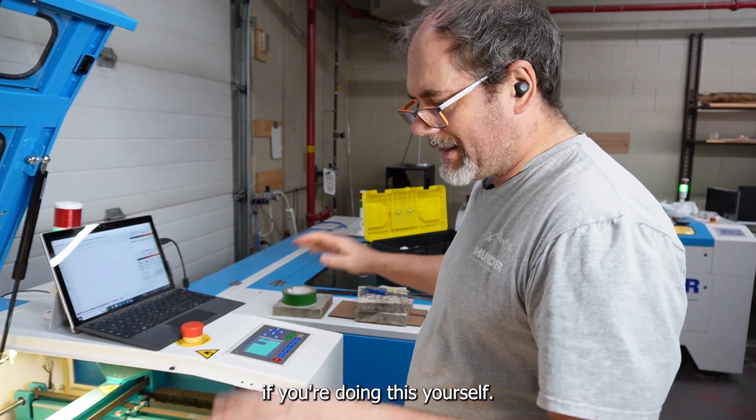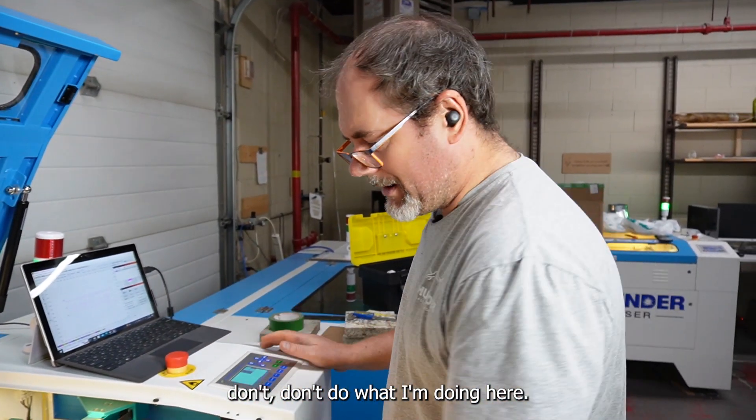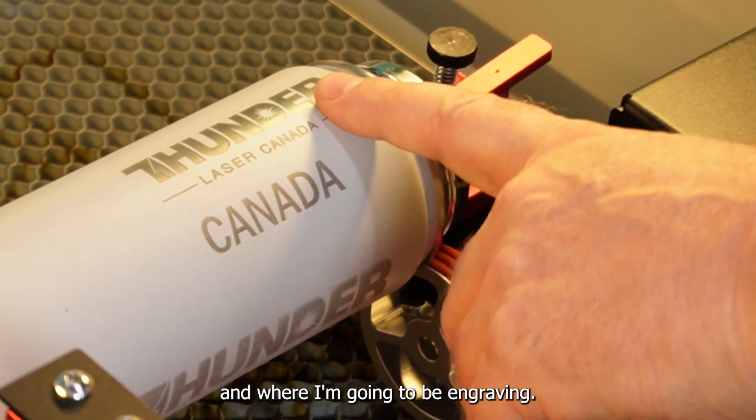Please, if you're doing this yourself, don't do what I'm doing here. I'm only doing it to account for the diameter difference between the lip and where I'm going to be engraving.